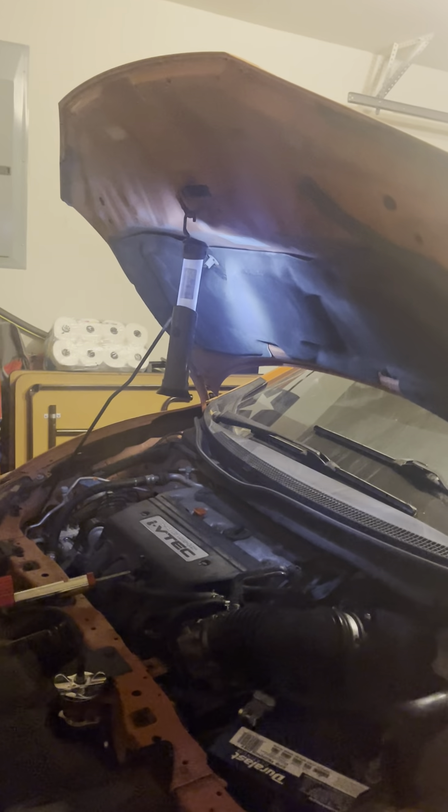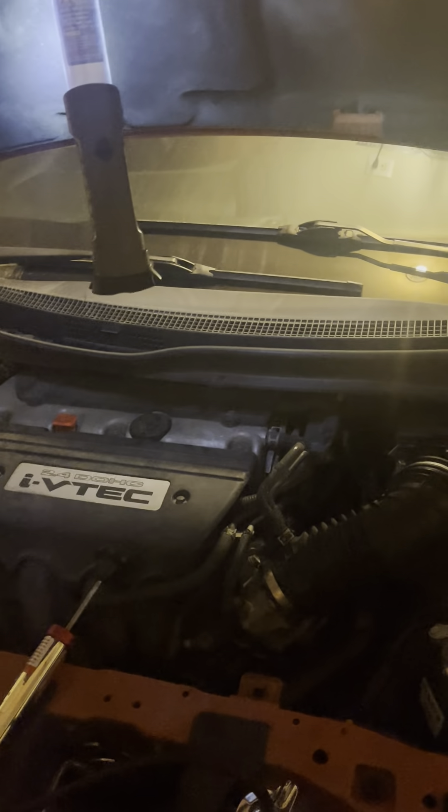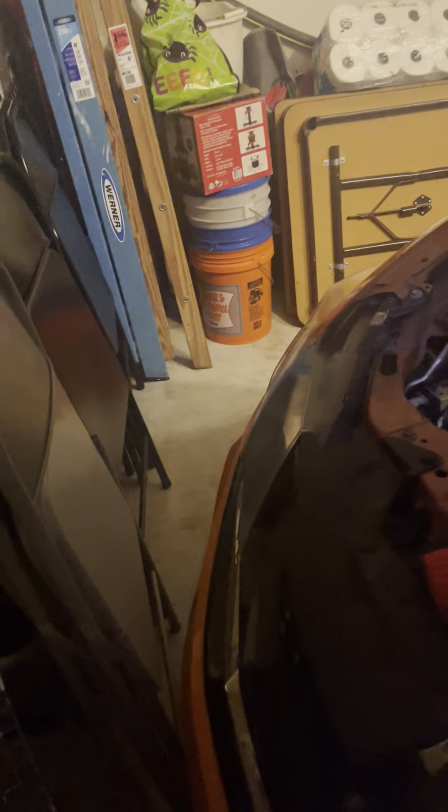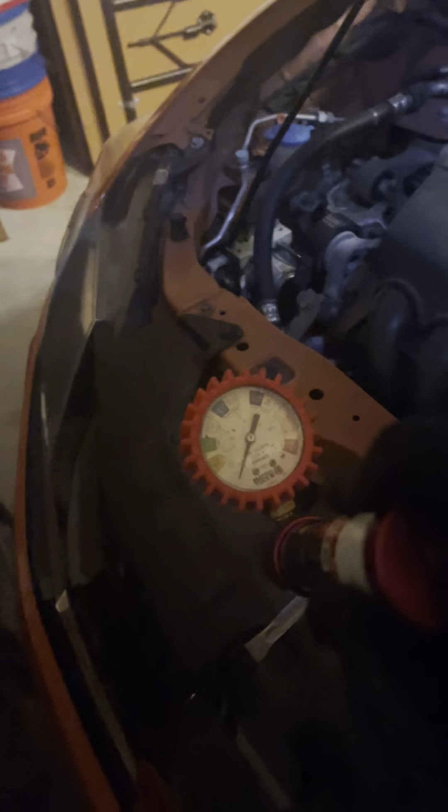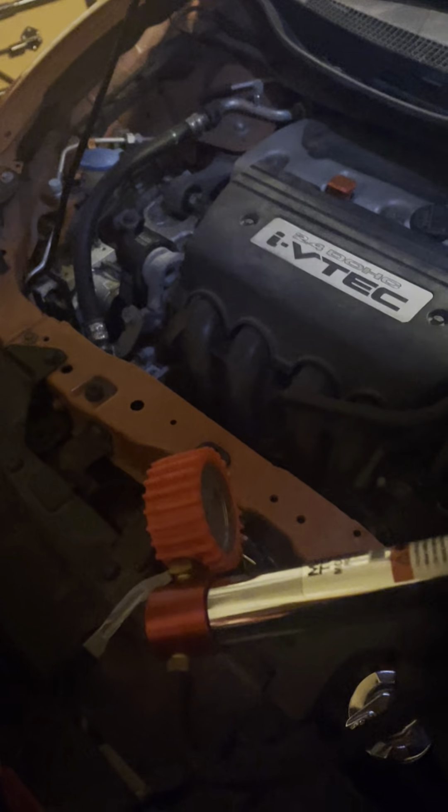Make sure the car is cold — make sure it hasn't been running for at least 30 minutes so your fluid is nice and cold. You don't want to get burned. What you do is get one of these pressure testers for your radiator — a radiator pressure tester. If I find one on Amazon I'll link it in the description below.